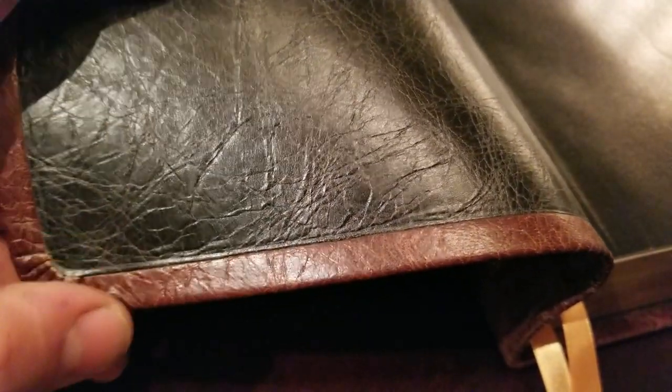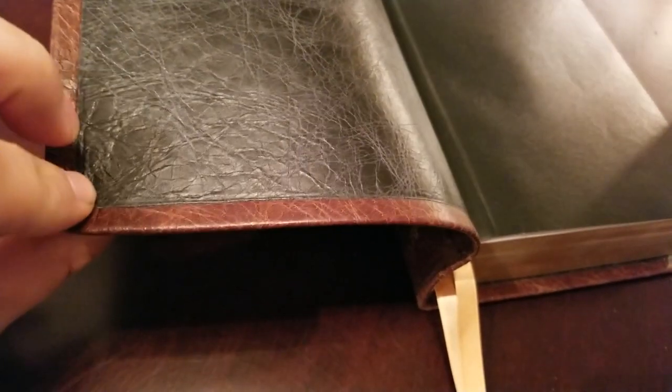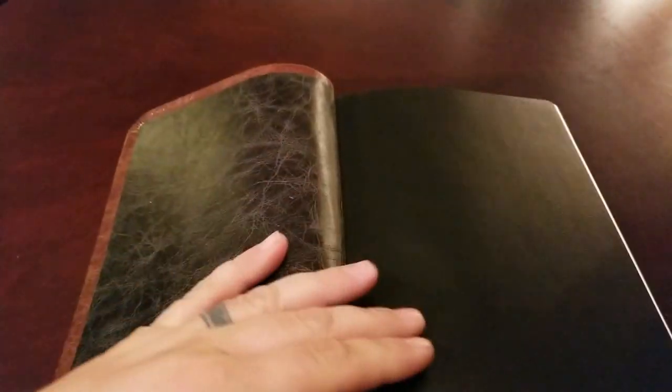On a fold-over edition, you'll have the cover leather folding over the liner leather which is underneath. That's not the case here. And on a typical paste-down or paste-over, the liner leather will actually paste over — the cover leather is folded over and then the liner leather pastes over top of it. That's not the case here either. It's a different style of making the cover. I think it's very durable, and if this is from AA Leather, he guarantees all his work and does an exceptional job.